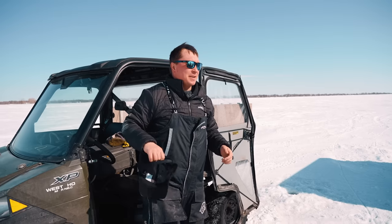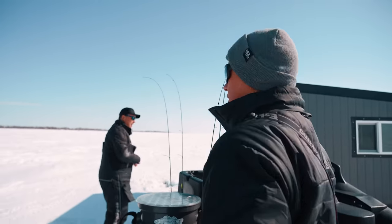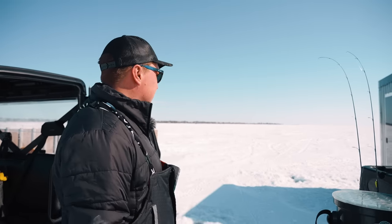Why is it so windy? Way windier out here than it was — there was no wind on shore. Where do you want me to drill, Keevan? Generally speaking, this area here is kind of where we've been catching them. We're in like three feet of water, maybe less.